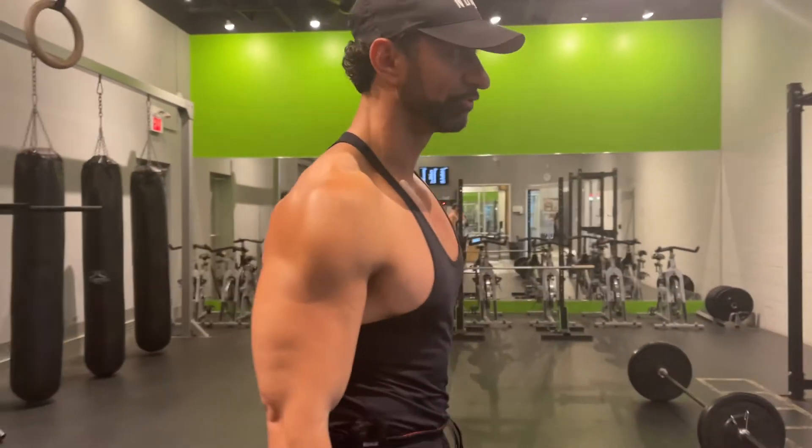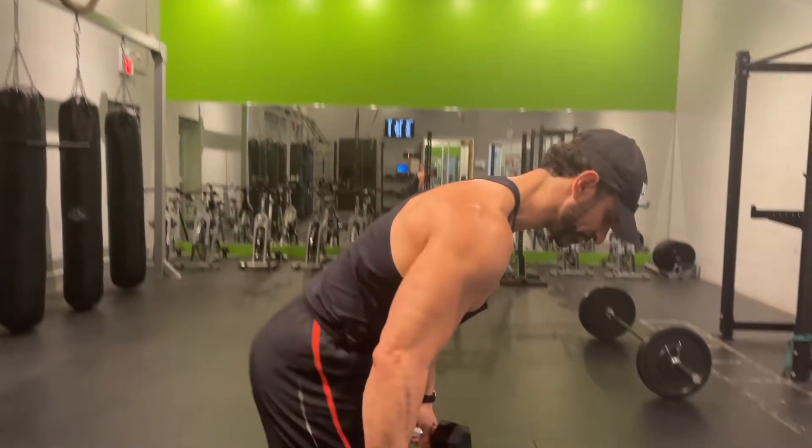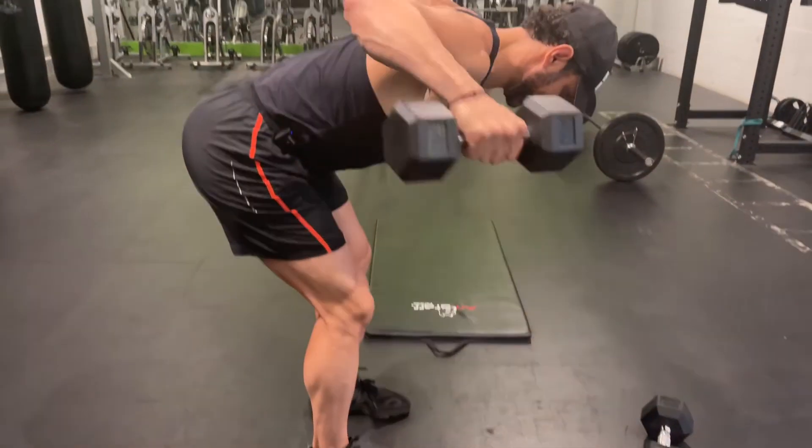Hey guys, I'm going to show you how to perform a two dumbbell bent over face pull. This exercise looks like the bent over rear dumbbell raise, which looks like this position.